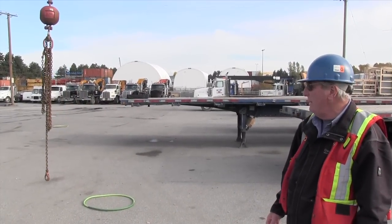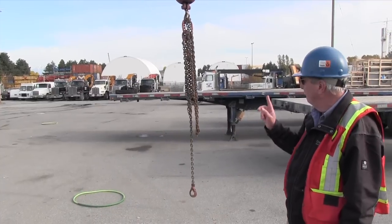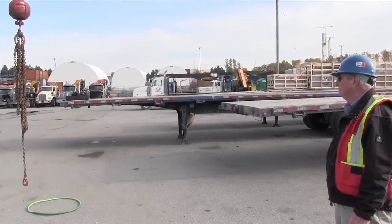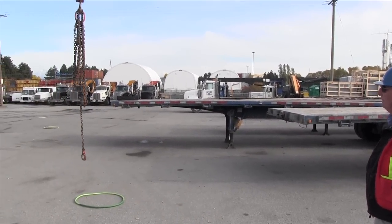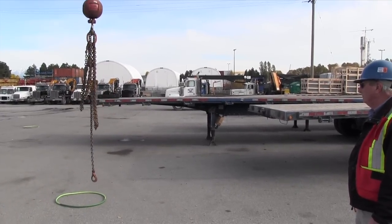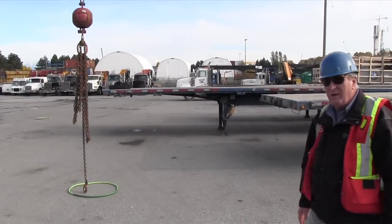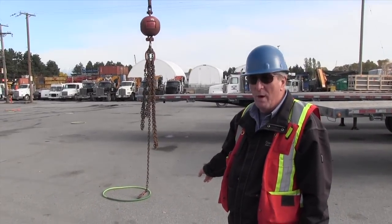Okay, so anytime he's ready I will tell him to go ahead. As you can see, he's caught that load and landed it in the circle with one move.